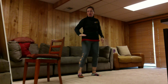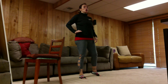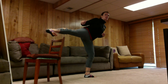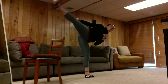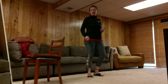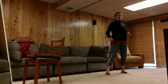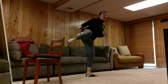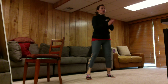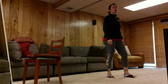This time: side kick to belt level and round kick to head level. Side kick, round kick — but I want it with the slides today. So: chamber up, slide two times, side round. Let me see you guys — instead of just five, just keep going so I can see you all.